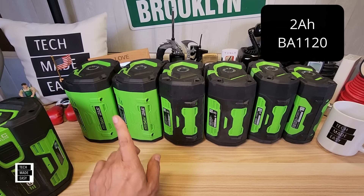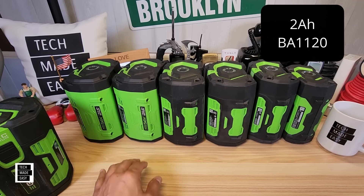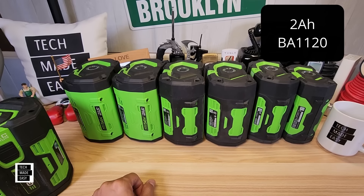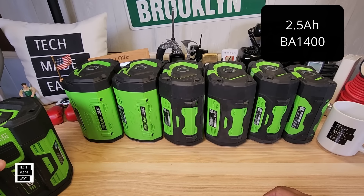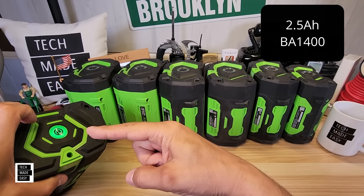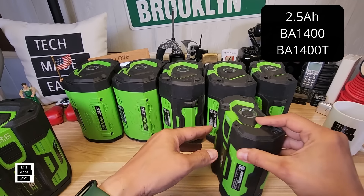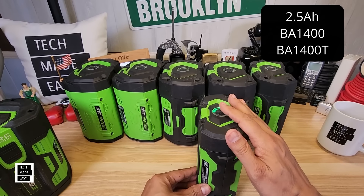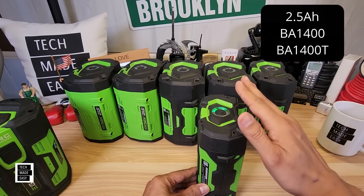This battery is from February 2018 — that's many years ago. The next battery is a 2.5 amp hour battery, which came in two model numbers: BA1400 has the old fuel gauge, and the BA1400T has the upgraded fuel gauge. This weighs 2.7 pounds or 1.26 kilograms and sells for $179.